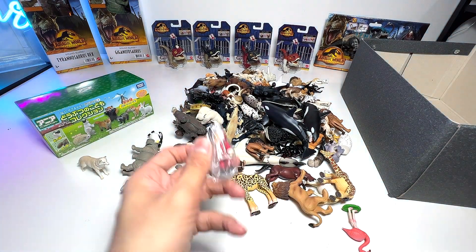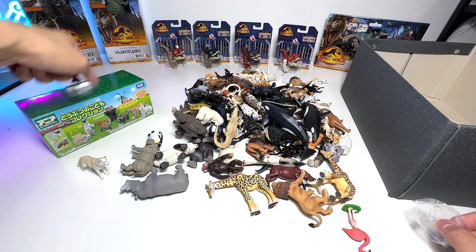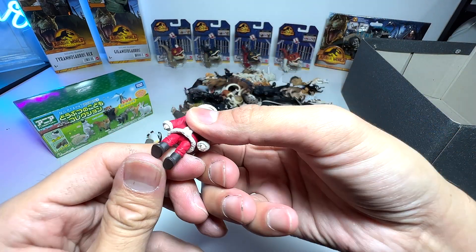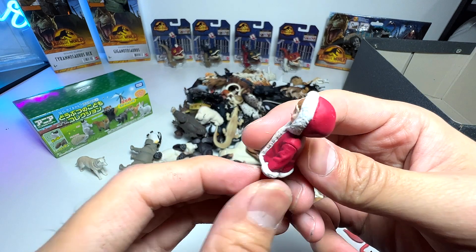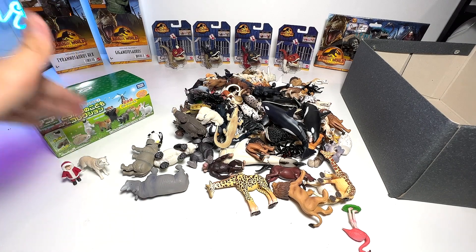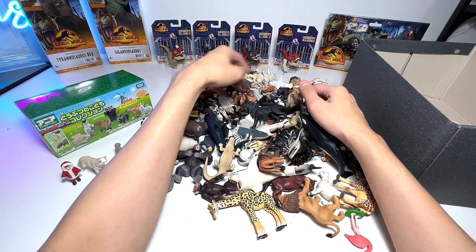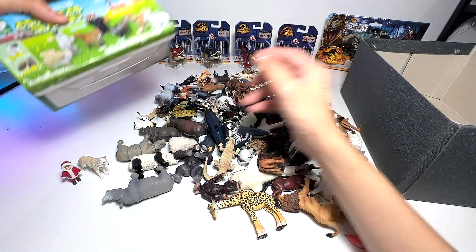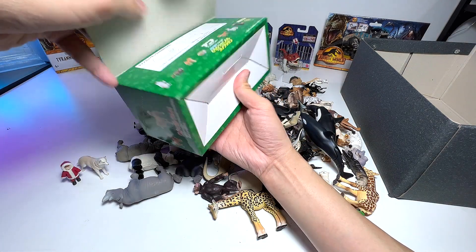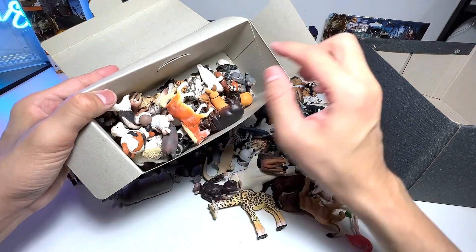Next, let's take a look at this little Eskimo. If I'm not wrong, we do have another Eskimo probably inside this box. This Eskimo is actually wearing Christmas colors, which is really nice. I'm going to put the wolf right over here because we should have another wolf — maybe it's in this box. Let's open this box and have a look.